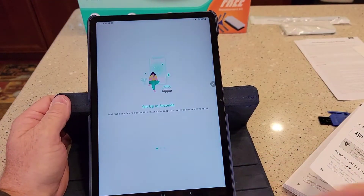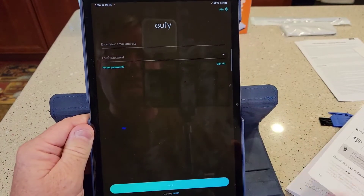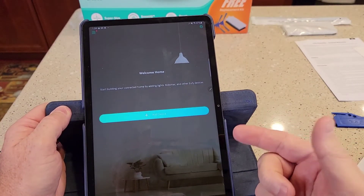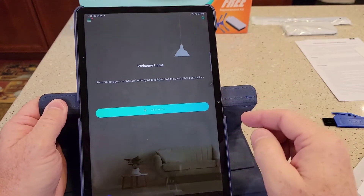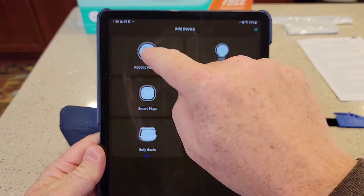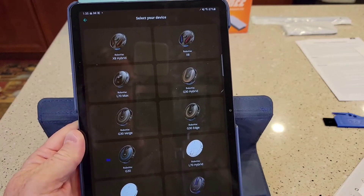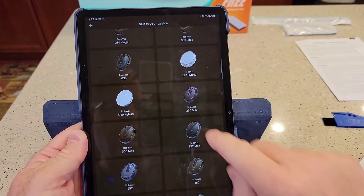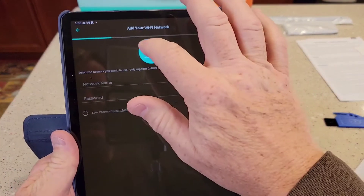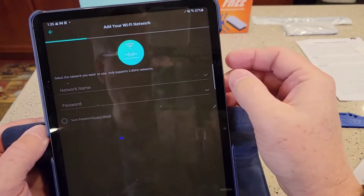You've got to agree to terms, and you'll probably need to create an account with an email address and password. Once I gave it my email and password, it took me to add device. Click add device, then add a robot vacuum, and select which model you have — we've got the 25C. There's a 25C Max but down here there's the normal 25C. Once you click on it, click the little arrow to proceed.